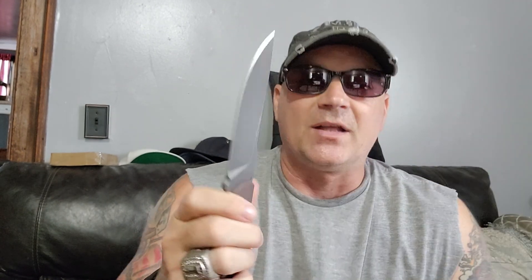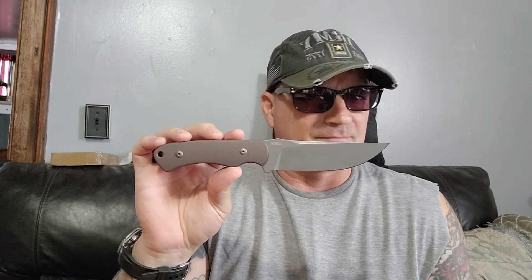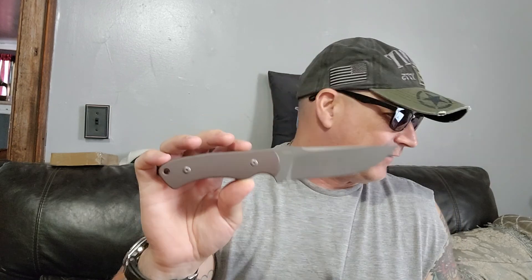So far I found nothing to dislike about it. It's just really sweet. I could use this for pretty much anything - it's a great size, great weight, great shape. It's going to be good for cutting, but it'd also be good for stabbing. This is going to be your outdoors knife, your just-get-it-done knife. You could take this to the kitchen - this could be your steak knife.